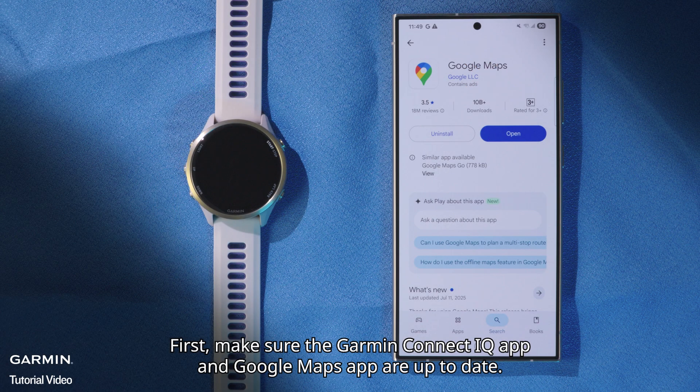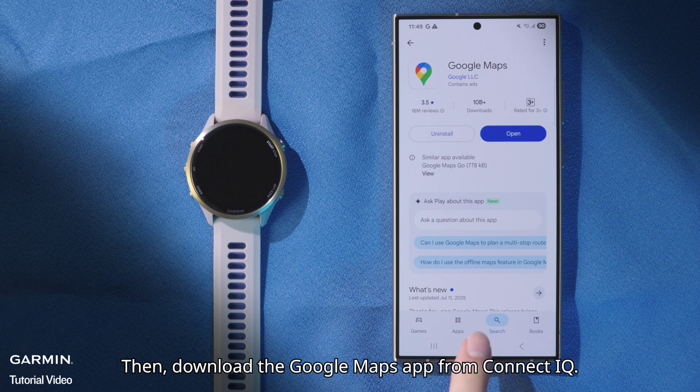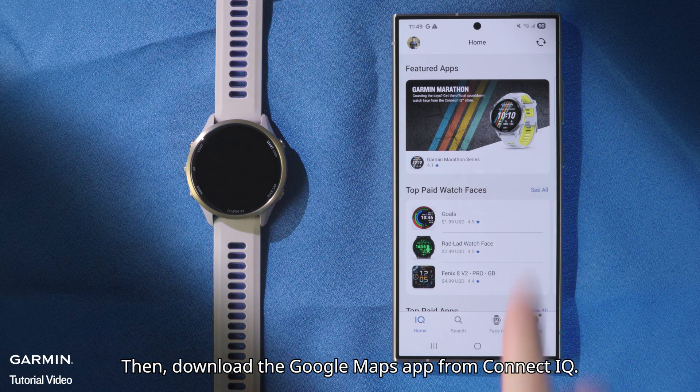First, make sure the Garmin Connect IQ app and Google Maps app are up to date. Then, download the Google Maps app from Connect IQ.